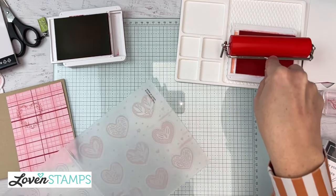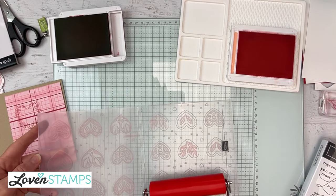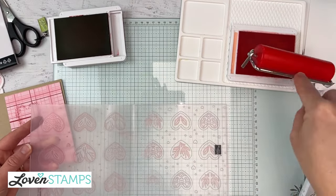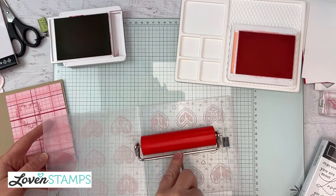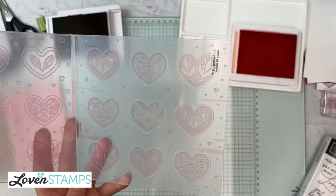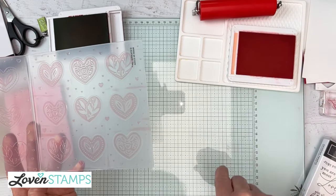You'll be able to see that yes, we have both sides of this inked. I'm going to set my brayer down on its cute little feet so it doesn't hit the table. Now I'm going to put a piece of cardstock in. On the thoughtful moments word folder I told you to use a five and three-quarters by five and three-quarters piece, but this one will work with a five and a half inch piece, which is a more efficient way to use our cardstock.